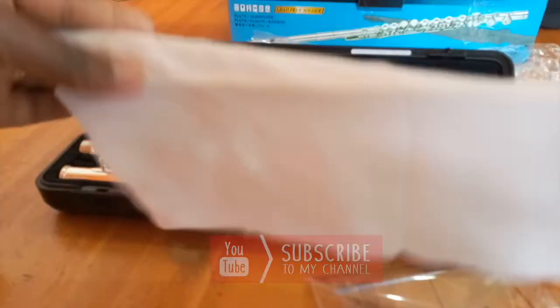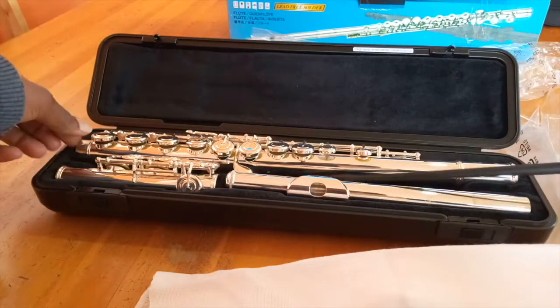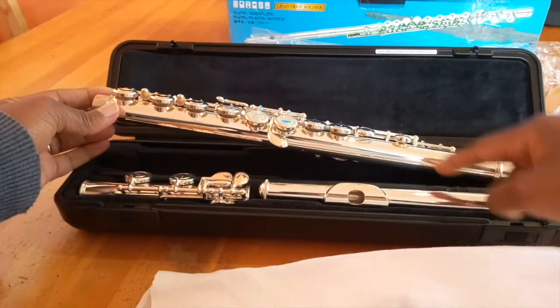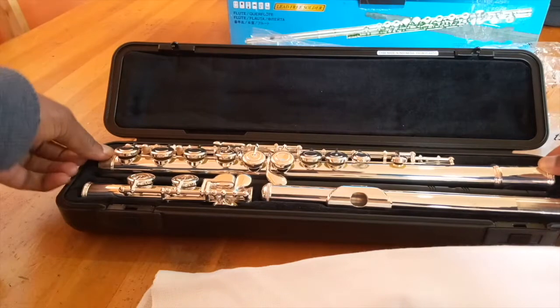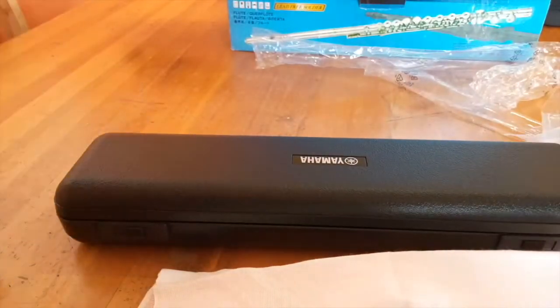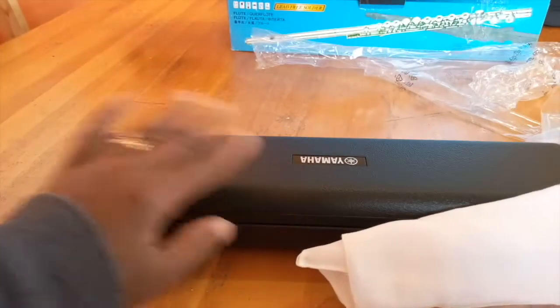Now, how do you store your stick? Make sure it goes right back into its compartment in the case. Let it sit in there snugly — don't let it sit loosely and jiggle about inside the flute case. For your cleaning cloths, do not store them inside the case.